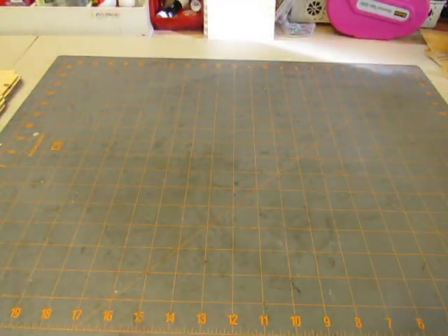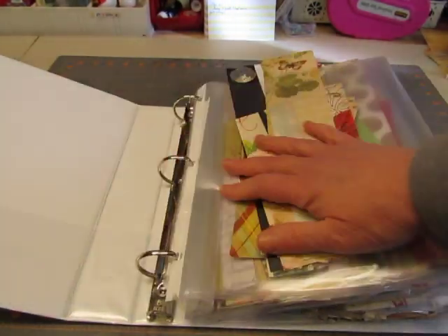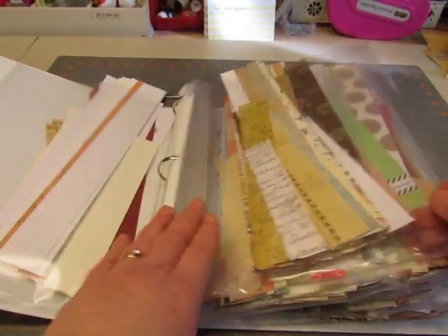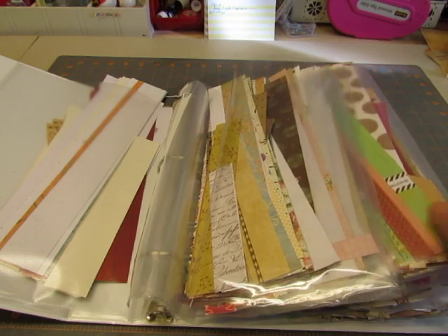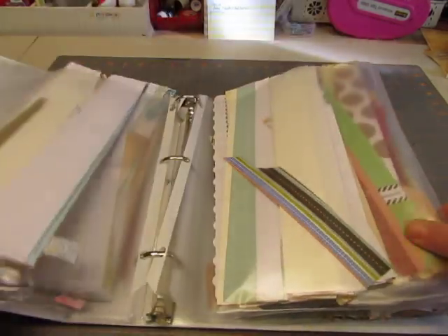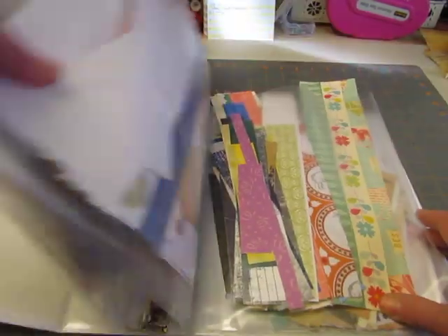And then this one — I save my strips of paper. Sometimes you just need a strip of paper to make a border or to cut out a little fishtail pennant to decorate things with or whatever. I had them all in a box and it was really hard when I got so many that it was hard to find what I might want. So I just use the full page protectors and put strips in there. When I need a strip, I just open this up, something catches my eye, and I pull it out.